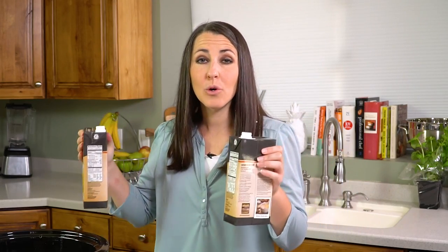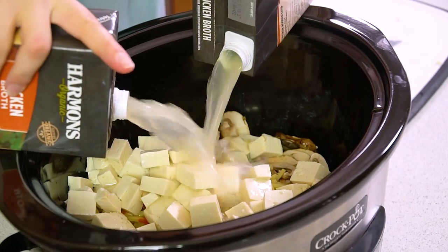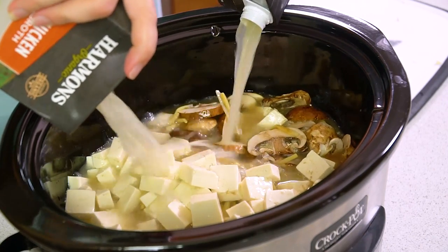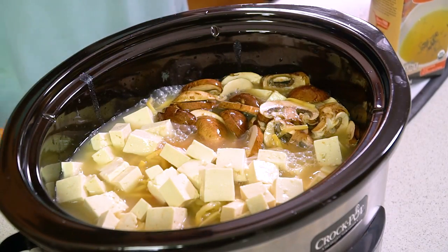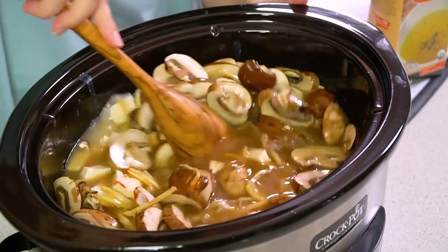Now of course this is a soup so you're going to need some liquid. Last we're going to add in 2 quarts or 8 cups of chicken broth. If you're watching your salt content you can always use a low sodium chicken broth to control the amount of sodium in your soup. Then once that's in, give it a quick gentle stir, just enough to combine the ingredients.